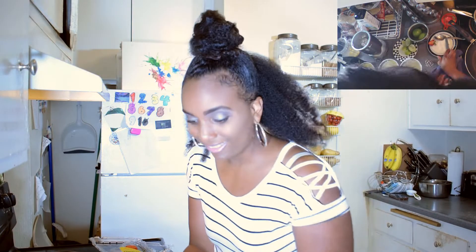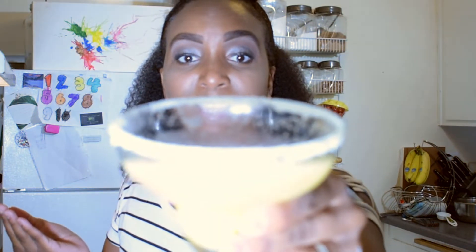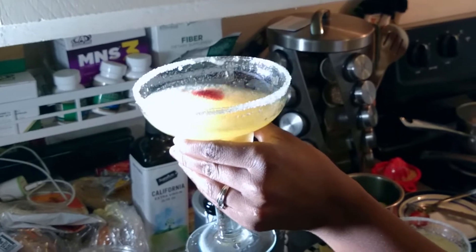Cheers guys, it's Saturday! I'm going to sip this and then we're going to show you how to make my sweet potato pancakes in a minute. What happens is you get little bits of the peaches that come up and float around, so you get a little burst in your mouth. You can taste the champagne and everything — it's amazing.